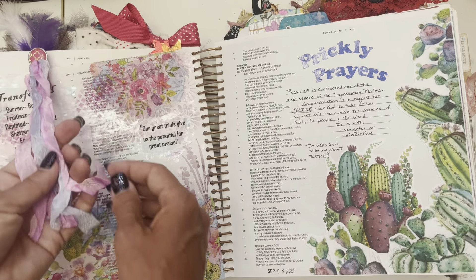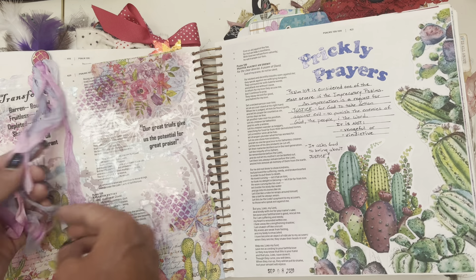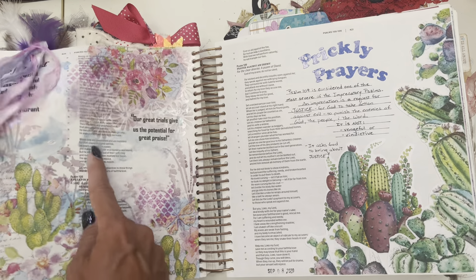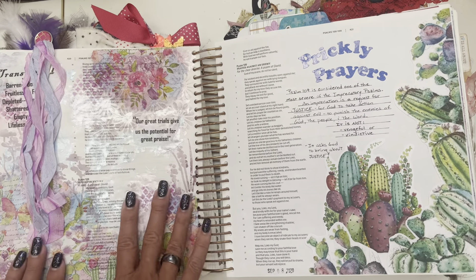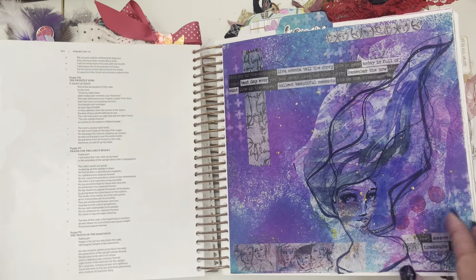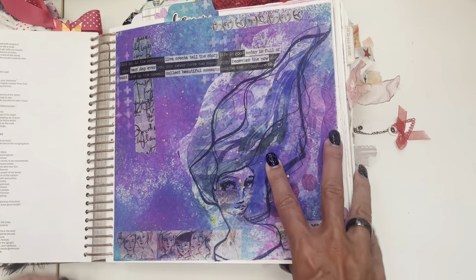This was fun — this was when we were dyeing seam binding. You can dye it your own different colors. So we would dye our own seam binding and then made this little tassel type thing. And this was napkins with my pearlescent watercolors — you can see the shimmer and shine — and some stamping or stenciling. And then here was 'Prickly Prayers' — this was a little mini devotional I did with a group.